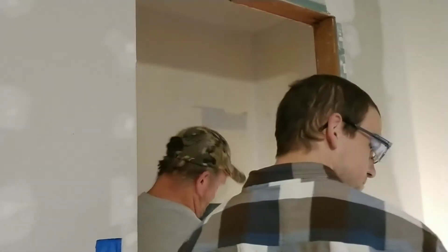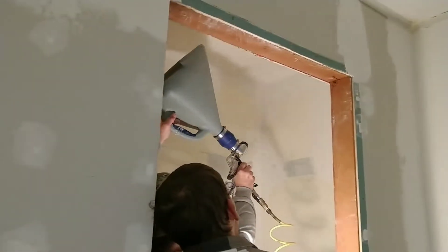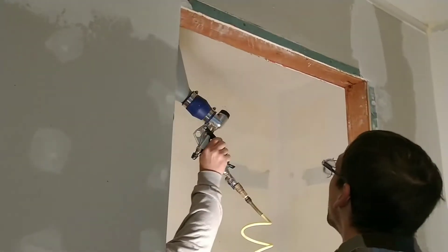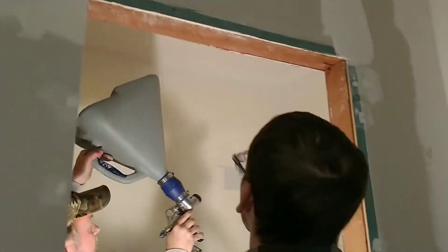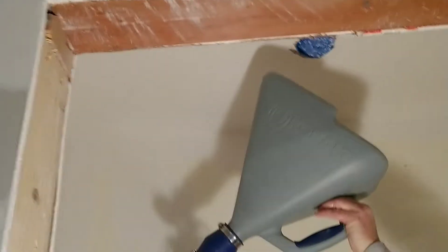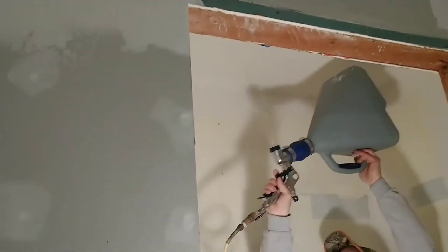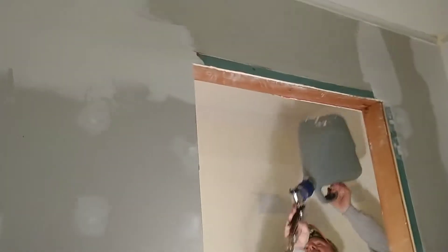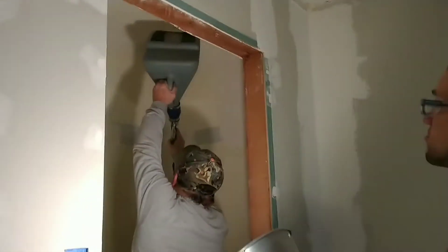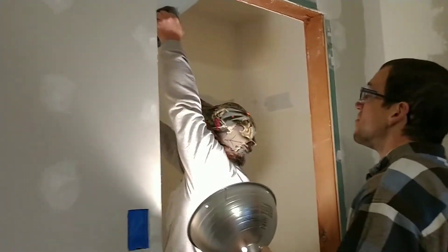My dad was going to teach Michael how to do this so that he could learn, because it's very important that Michael learns all the different steps of how to do each job. He just really wants to learn, and my dad is a great teacher, so he was showing him how to texture the walls with this hopper. My dad really just knows how to do everything — maybe that's just because he's my dad, but I think he knows how to do everything. He's great.